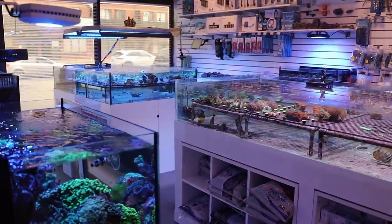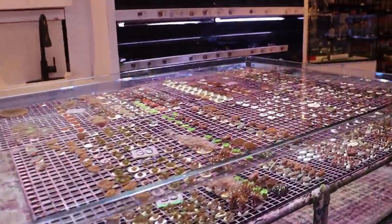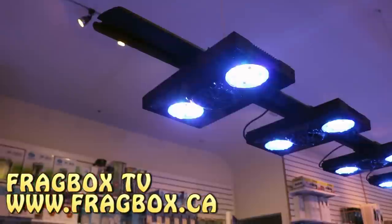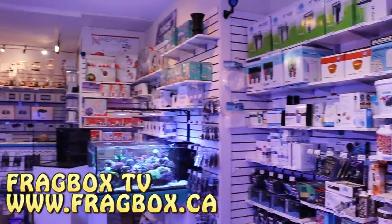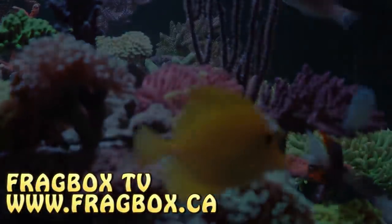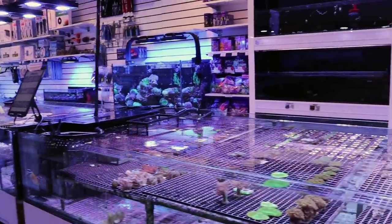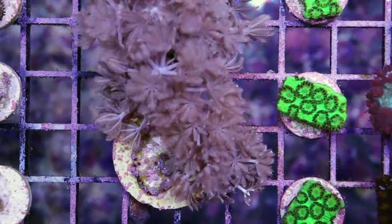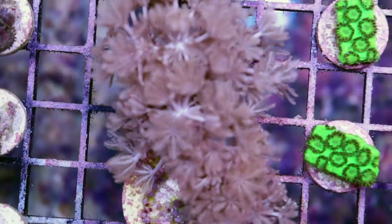What's going on Reefing Fam? March here, Fragbox TV. Today I'm going to talk to you about one of the single fastest growing, easiest to keep corals out there. You guessed it, that's Pulsing Xenia. Welcome back to the channel. Another day, another video. Today we're going to be talking about Pulsing Xenia. This is one of the most classic and, for newer hobbyists, probably most sought after and popular coral out there.